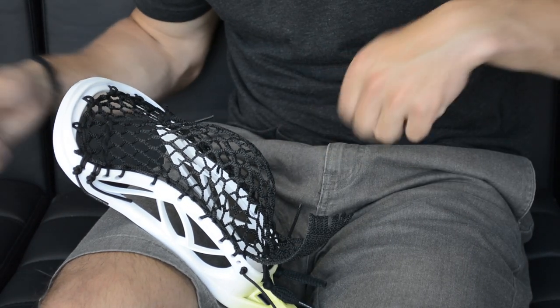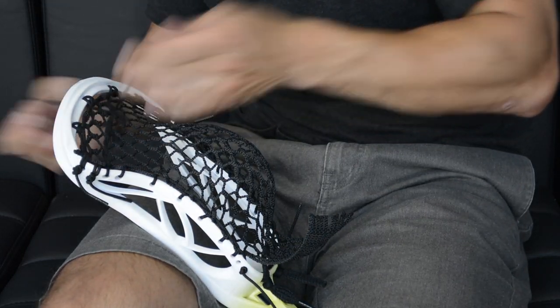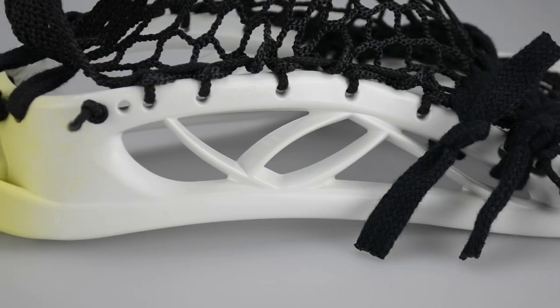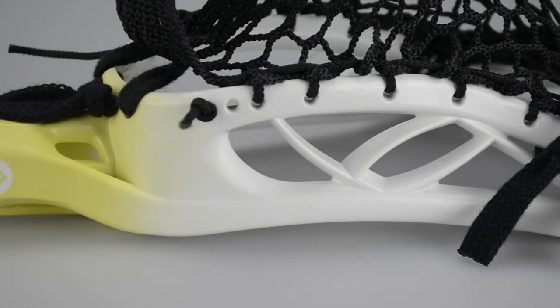It also features a nice channel so you can definitely pass, throw, catch, and shoot really well with this pocket — and not just face-off. It's going to come with our Semi-Soft Hero Mesh, which we found to be one of the best face-off meshes you can get. It's really soft so it's going to pop back and forth really easily, and it's weatherproof so it will work in all conditions.